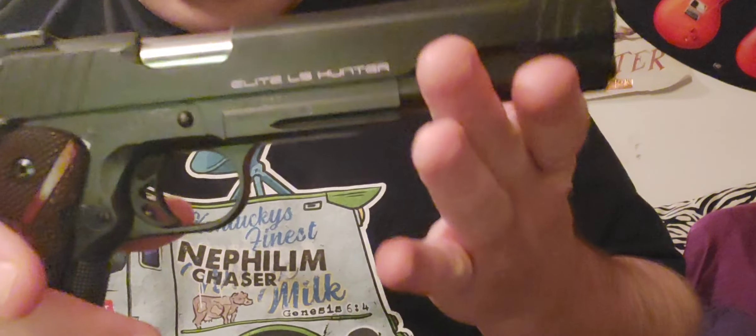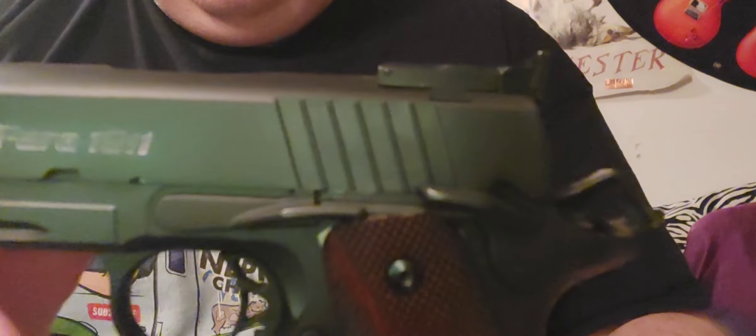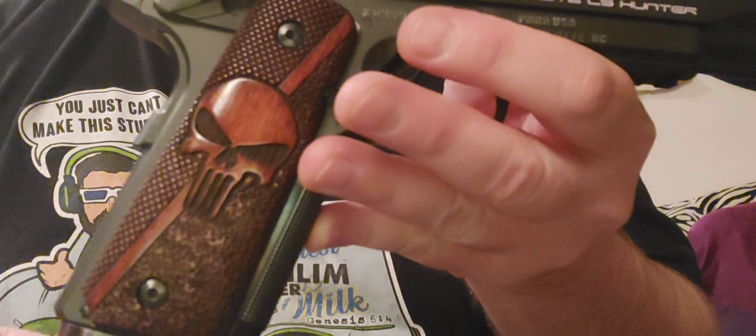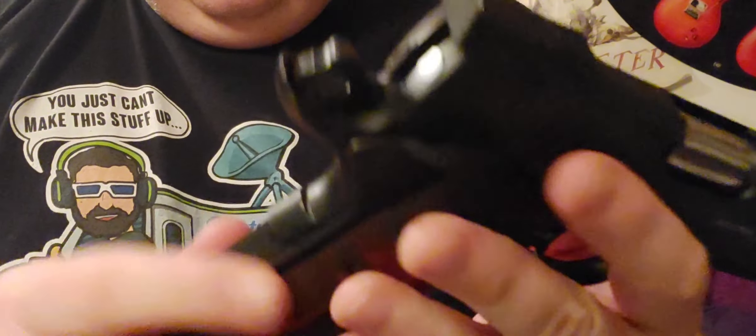All right, so this is my Power USA. It's a six-inch long slide hunter. We got Punisher grips on her.